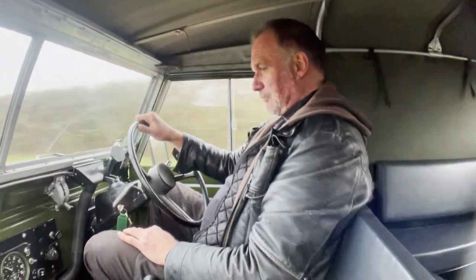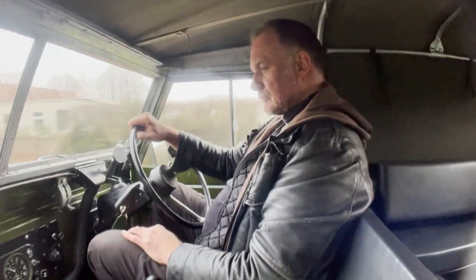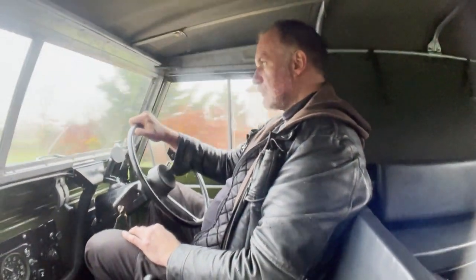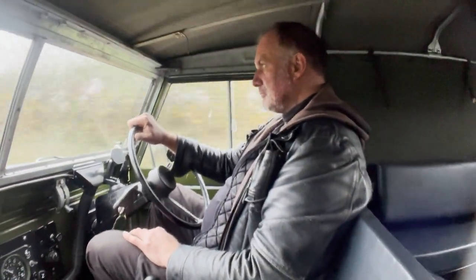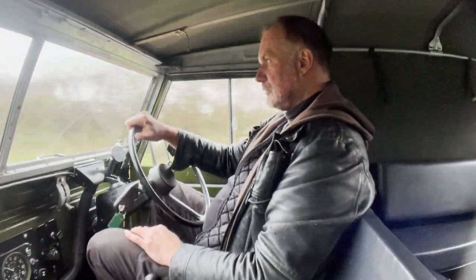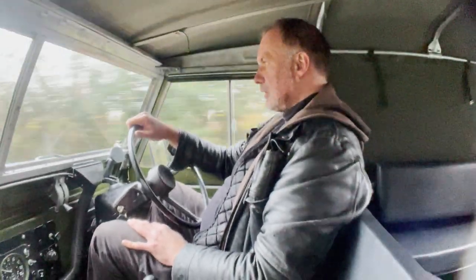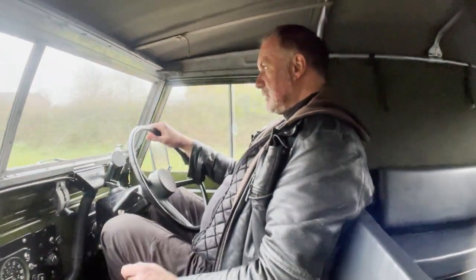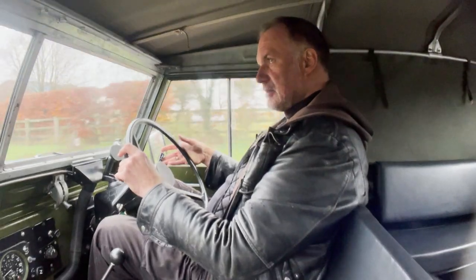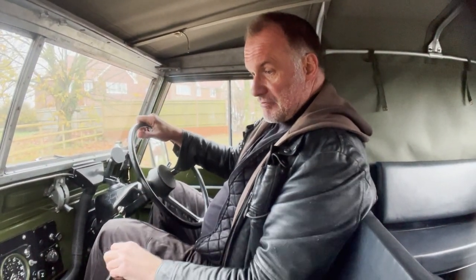I think we're probably doing close to 40 miles an hour. There we have it — it's just really, really good, this. It really is.